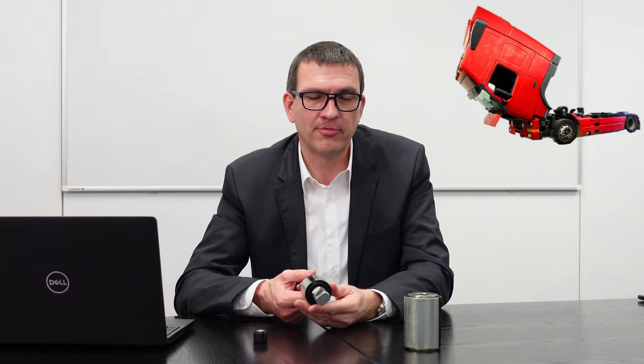Wie viel kann man so etwas verdrehen? Was schätzen Sie? An dieser Buchse speziell: diese Buchse wird verdreht bis zu 70 Grad. Wow – 70 Grad, das ist von hier bis ungefähr so weit. Das ist enorm. Das macht diese Buchse rein elastisch im Gummi. Das kann sie natürlich nicht beliebig oft machen – das funktioniert so etwa 4.000 bis 5.000 Mal, und dann ist irgendwann auch dieses Material am Ende.